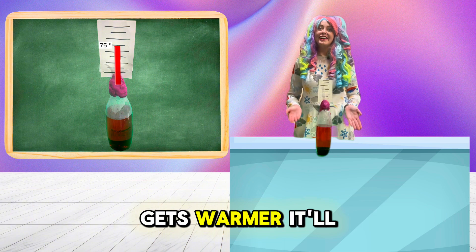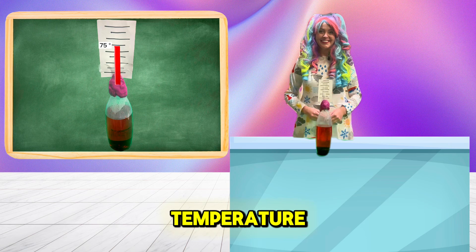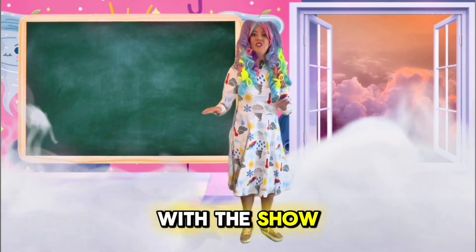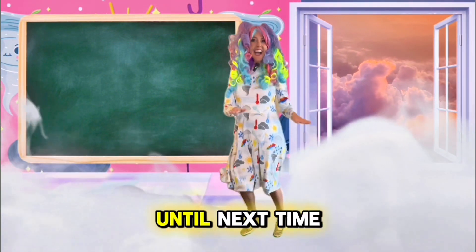So when it gets warmer, it'll go above that temperature, and when it gets cooler, it'll go below that temperature. That's it for today. We're all done with this show. Do the Tia Twist because it's time to go. I hope you had fun. I'll see you real soon. Until next time, keep dancing to your favorite tunes.